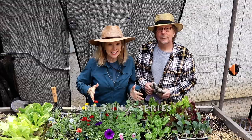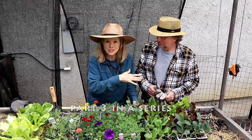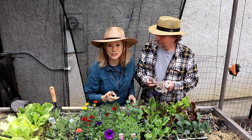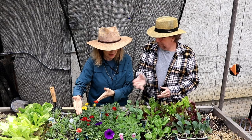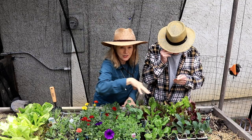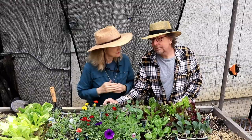Hey everybody, I am back in Topanga with David in his hillside garden, and today we are going to make fast work of planting these two beds. Since it's already the second week in March, we don't have time to start seeds. David bought a bunch of nursery plants. These are all gourmet greens, wave petunias, marigolds, and salad greens. We are going to fill up these two beds and show you how we do it.